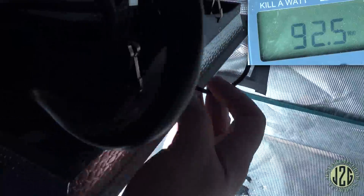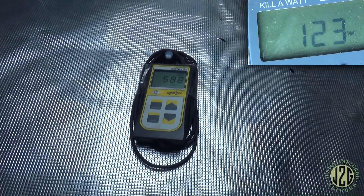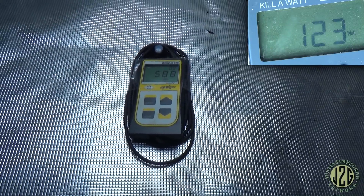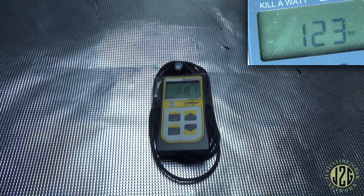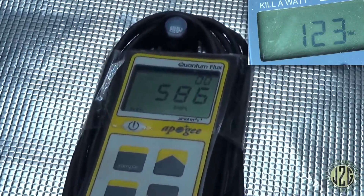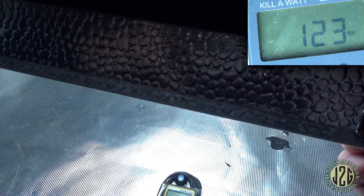Now we go to 80 percent — oh yeah, now we're getting into flower territory. Anything above 500 PAR you're going to get pretty decent bud production, all the way up to about 800. Anything above that you'll usually need to have your nutrients really dialed in and maybe even use CO2, especially if you're going above 1000 PAR. So that's really good right there. Let's crank it up all the way.